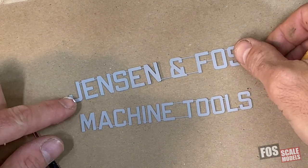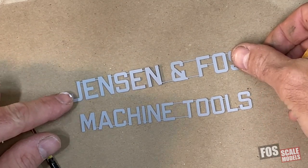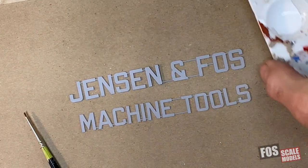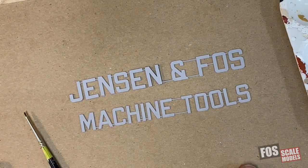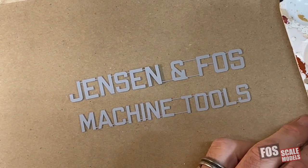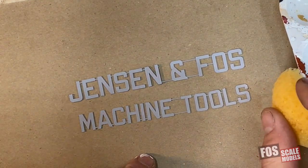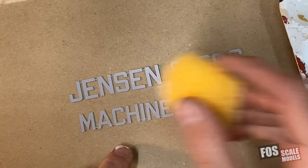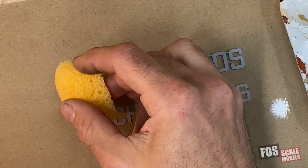I just cut these on the laser cutter, as you can see, and I've also sprayed them with a light gray primer. The reason for that is I want to use the gray as the base color of these steel letters. They'll be painted white, but I want it to look like the gray is showing through. So I'm doing the gray first, and then I'm applying some white with a sponge.